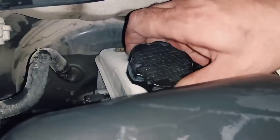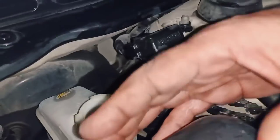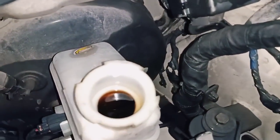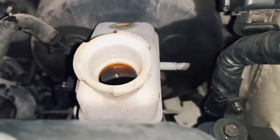You have to open the brake fluid cap first, so whenever you release the brake pads and press the piston, the oil will come up.